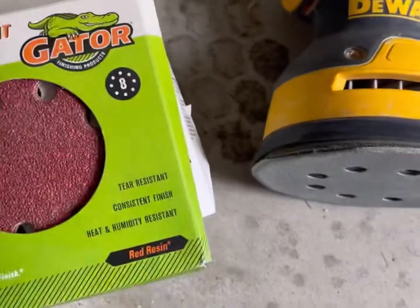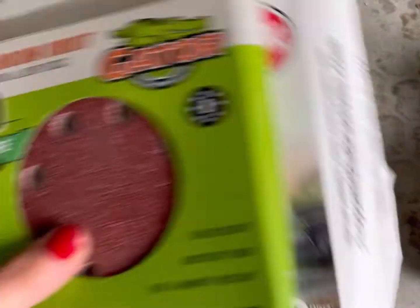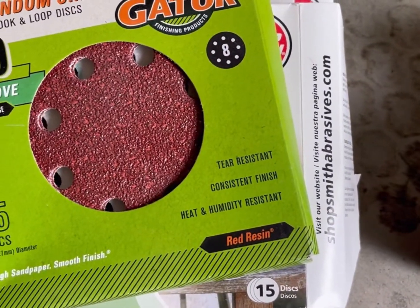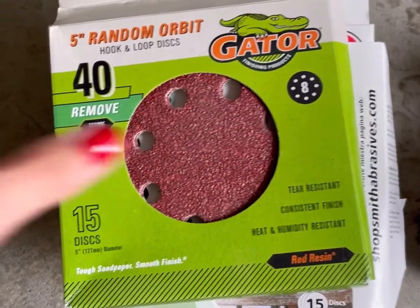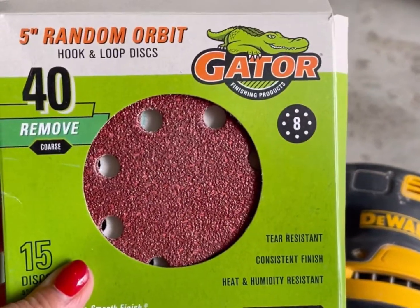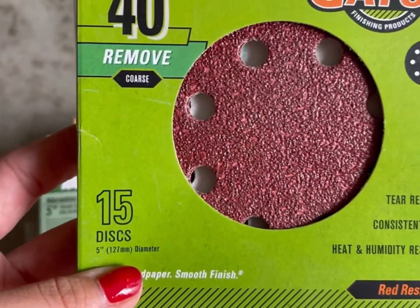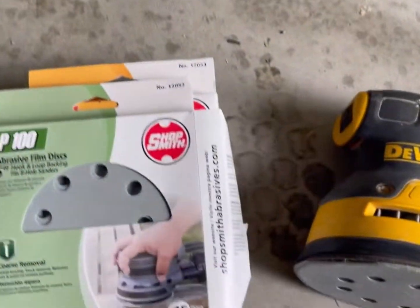Once you get into the different types of grit, that's where it can become confusing. They're a little pricey and I didn't buy all of these at once — it was over time. You will definitely need various grits depending on your project. If you're stripping furniture that has layers of paint on it, you'll want something more coarse, like 40 grit. The 40 grit removes a lot of material. Don't press hard down on it — it will remove quickly. It'll make the wood a little rough, but it's great for removing layers of paint.